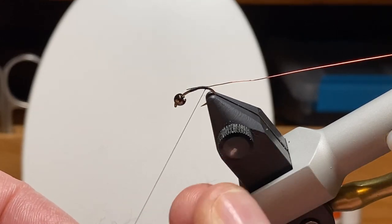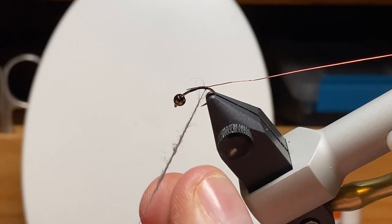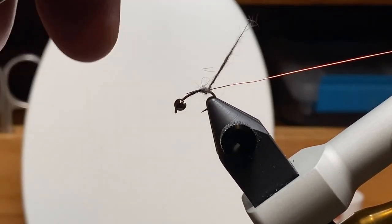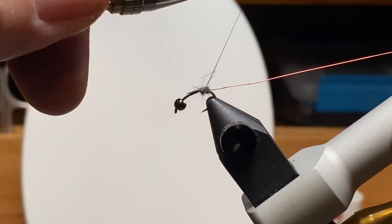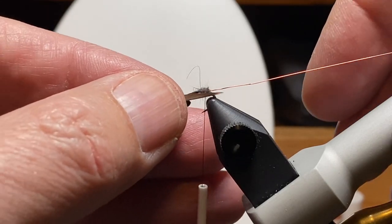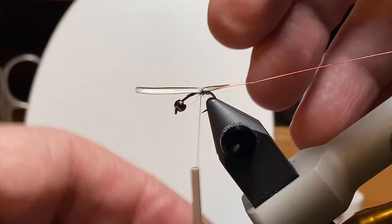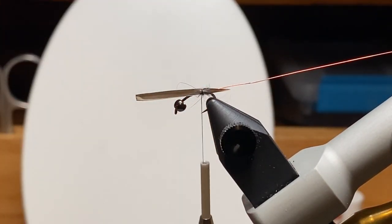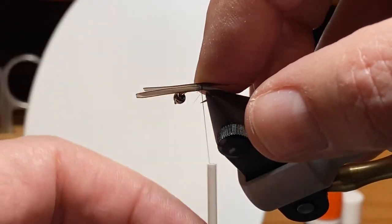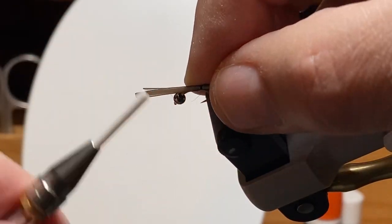The tail is going to be two of those biots, and I like to lay those against a small section of dubbing. We're going to use some of that gray rabbit for dubbing and make a little pad at the back end — basically the back end of the body of the fly. We'll make a pad and land the thread back right in the middle of that pad. When I tie the biots in over dubbing, I like to do them one at a time. We want to put one on each side, keep it relatively short — maybe a hook gap in length. When you put them in one at a time, you get to adjust them. We want a nice clean edge; some biots have a long fuzzy edge and they don't make good tails.